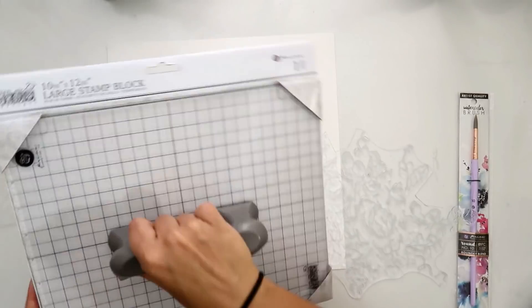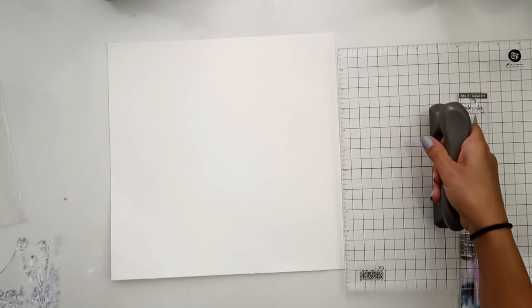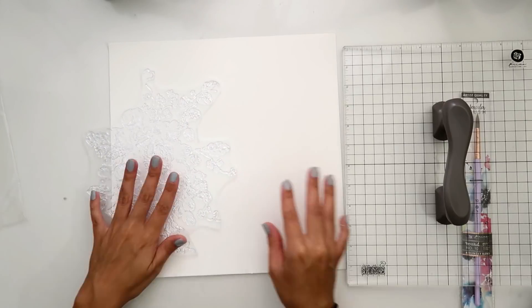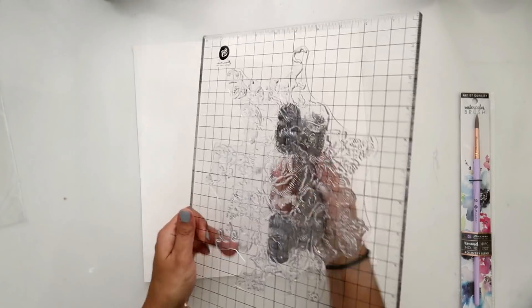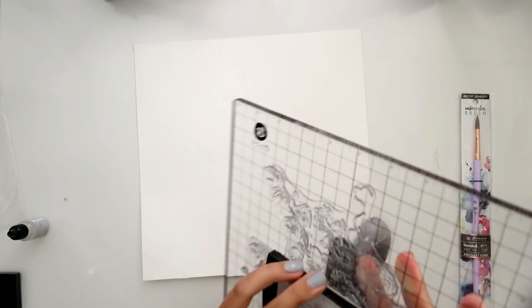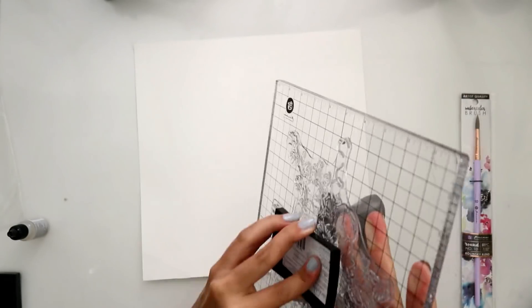I am taking the largest stamp block Prima has. First I'm going to place the stamp where I want it just so I have an idea, then put it on the block, and then I'm going to use some Versamark to ink up that stamp. I ink it up quite a bit because I want to make sure that it's fully coated with the Versamark.